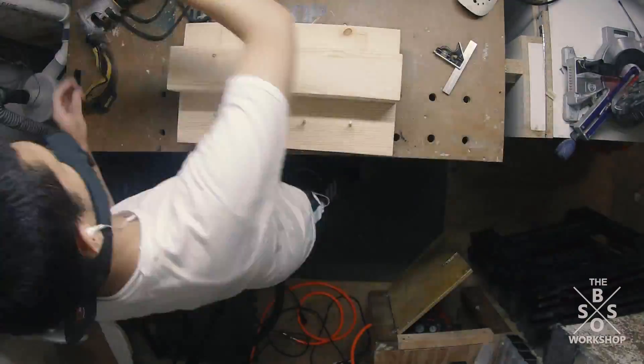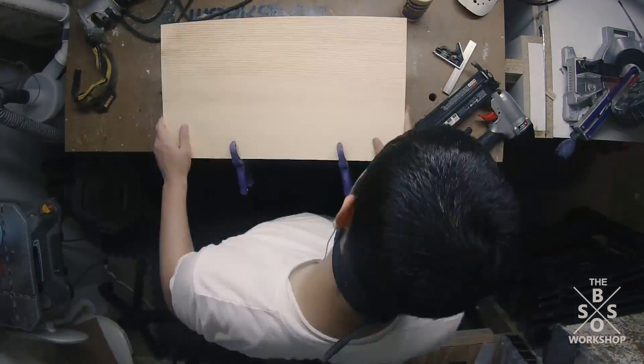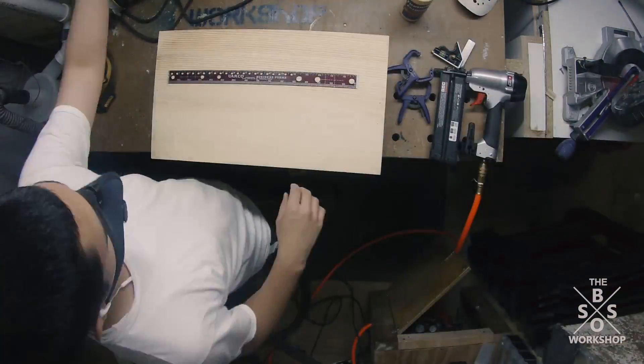After I ran it over the edges I figured out where I wanted to place the shelf on the backer board. I applied some glue to it and I brad nailed it into place.